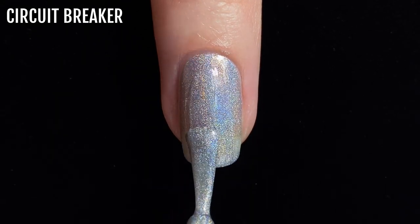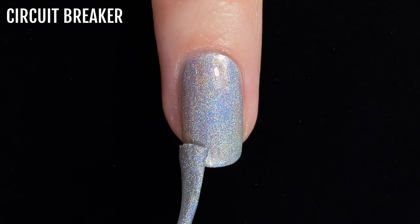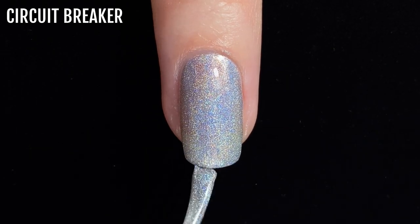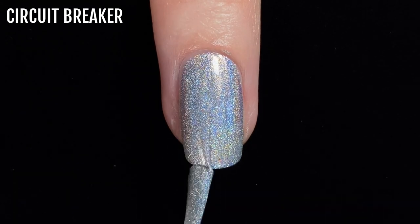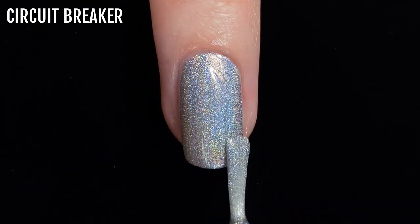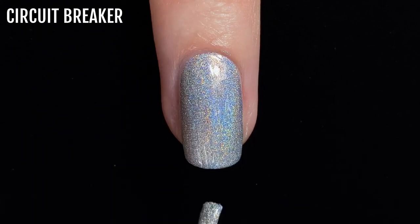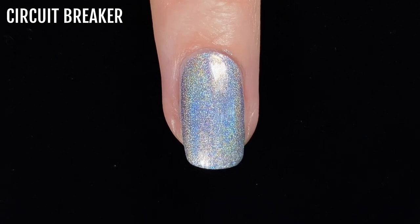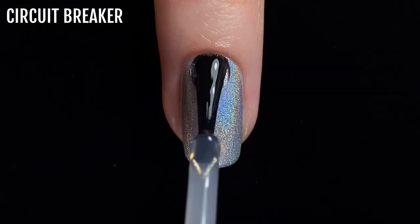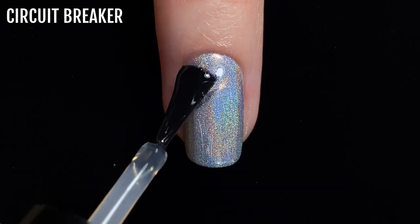This isn't really a problem for me. I've experienced this thickening with several of the linear holo polishes from Holo Taco, so I am used to thinning them with nail polish thinner, but it's something I thought I would mention so that you're aware that thinning might be required. The holographic flare is super prominent in this shade, unsurprisingly. I love the way this polish looks, and I just know this polish is going to become a staple in my nail art arsenal.